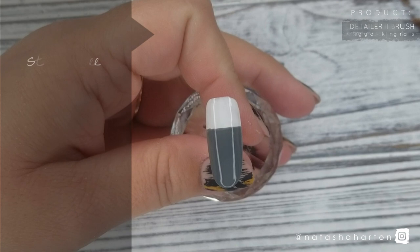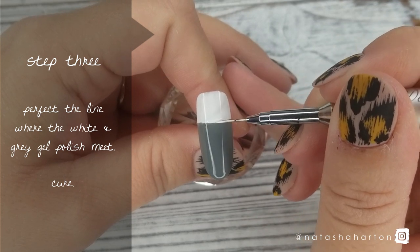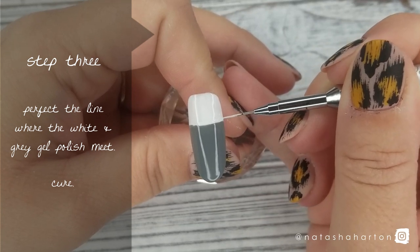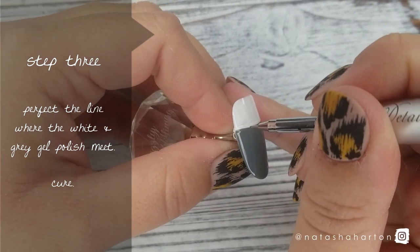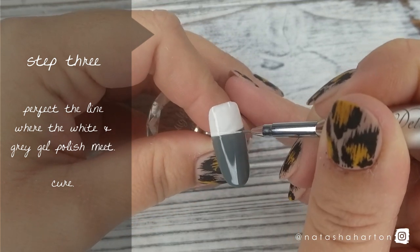Step number 3 is perfecting the line where the white and grey gel polish meets. I'm using Ugly Duckling number 44 — our crisp white — and my favorite brush, which is the detailer 2, just to make sure that line is even. It doesn't have to be perfect because we're going to be putting stuff over top of it anyway, but you don't want it crooked or on a slant. Then you're going to cure.